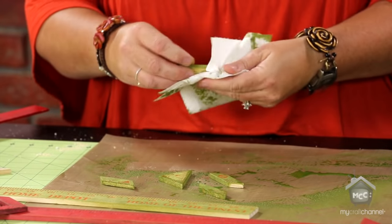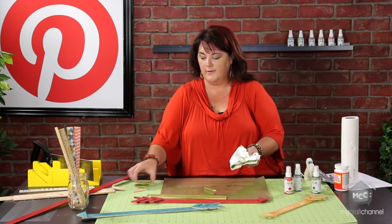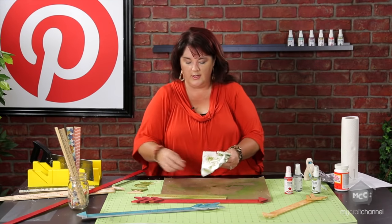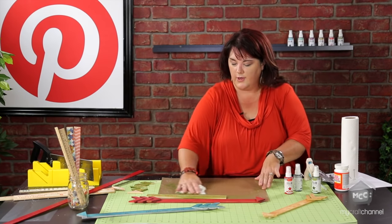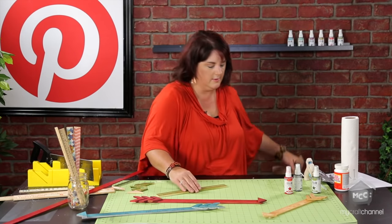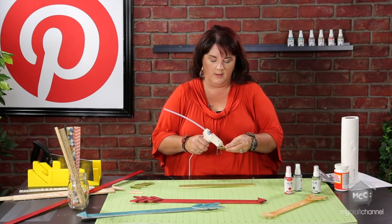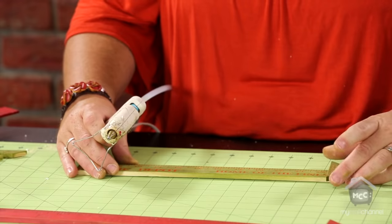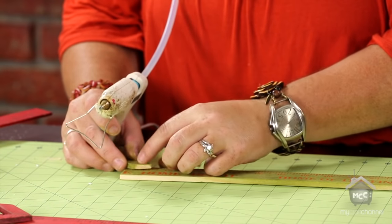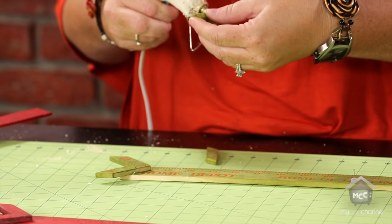Once the pieces are dried, it's time to glue. In the original tutorial she uses a hot glue gun, which works great temporarily, but when I knocked mine off the craft table the pieces popped right off. So if you're worried about a more permanent hold, use E6000. For the sake of quickness let's use the hot glue gun - low temp works fine. We're just going to glue the point to one end, then the cute little tail pieces. I like to line up the measurements so they match, covering that back end first. With hot glue you can also peel it off if you don't like where it's at.